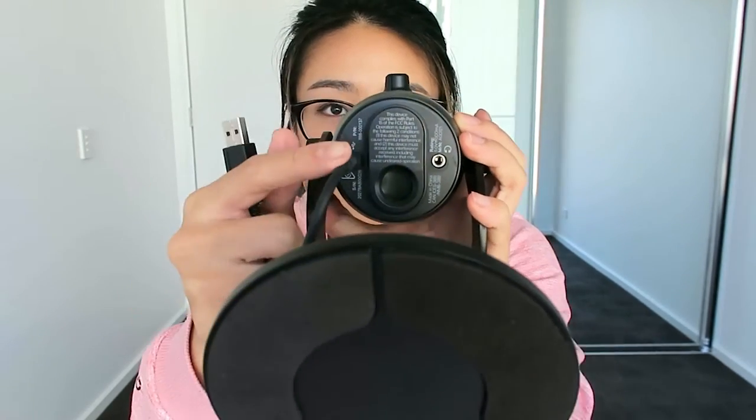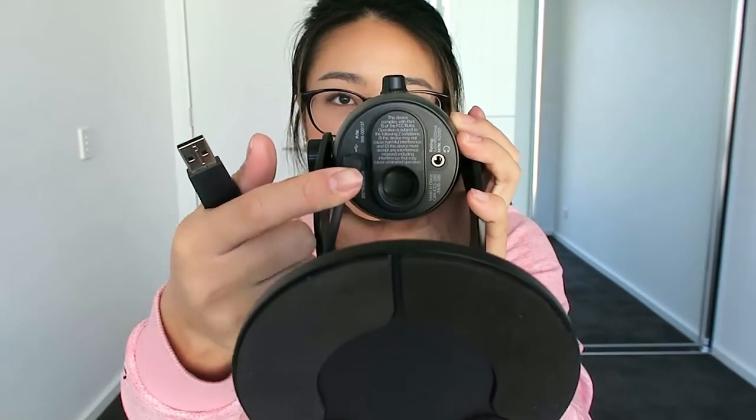They've provided us with this cord. All I've done is attached it to the bottom of the Yeti, and I think this side is for your earphones. I'm just going to plug this into the computer. I'm going to run through some of the settings on the Blue Yeti — this is by no means a tutorial, we're just learning at the same time.